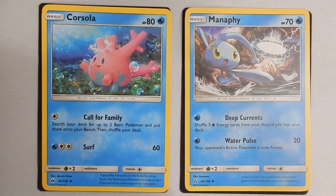Manaphy also has a one-energy Deep Currents which allows you to shuffle five energy cards from your discard pile back into your deck. This is not a highly energy-dependent deck, and you're not throwing away a lot of energy, so it's not necessarily a huge deal to keep Manaphy around for that Deep Currents ability like it would be in some other decks. Using Manaphy from the start with Water Pulse is not bad.